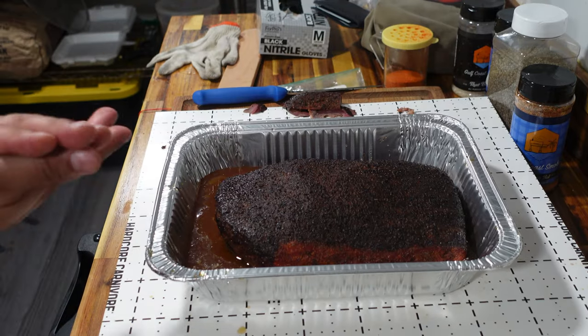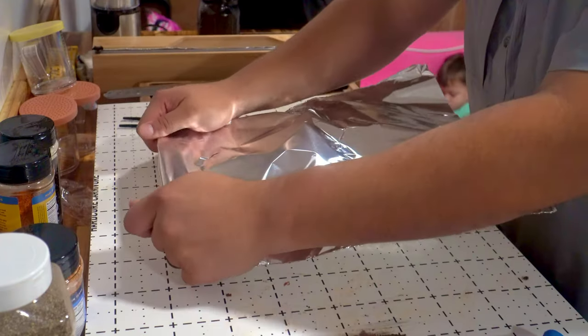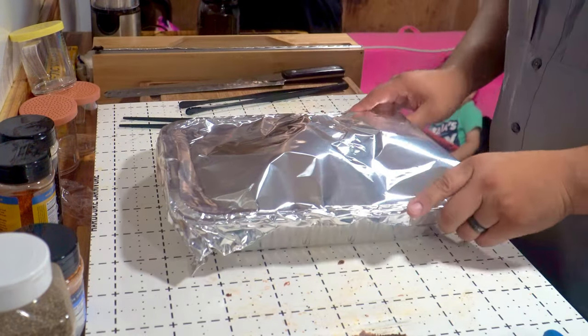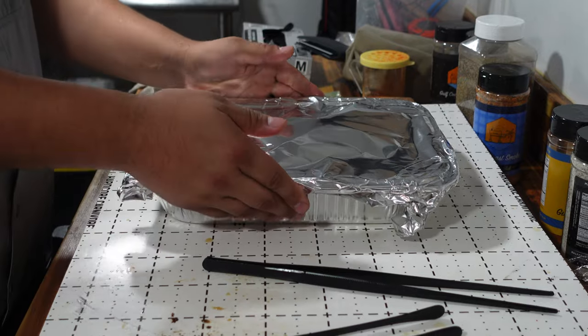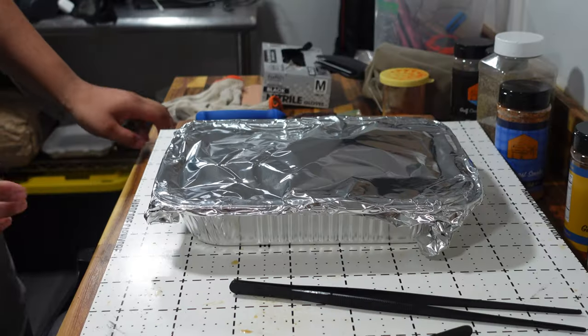I want this done in about five hours so I can get a good rest on it, and we're right on track. I don't put probes into the brisket — we like to check it based off of times. We know this is going to take around five hours, so we'll check again in an hour, then every 30 minutes until it's done. We found that checking every 30 minutes, the brisket's never going to blow way past being done, so we like doing it this way.